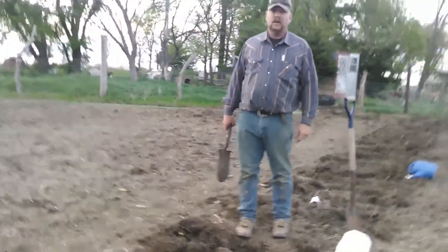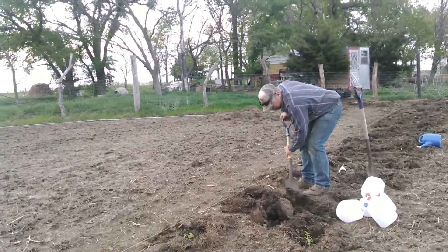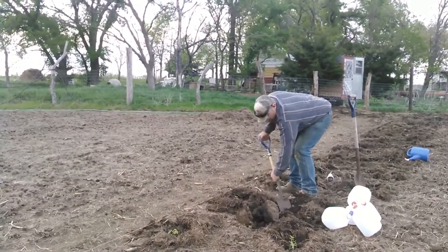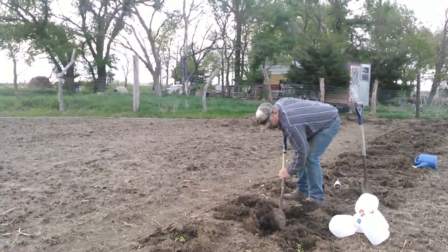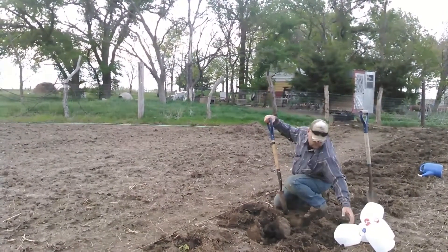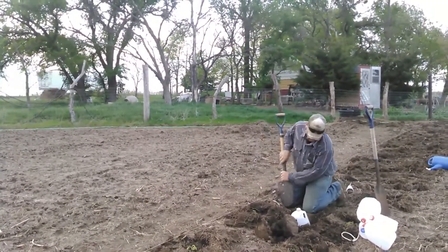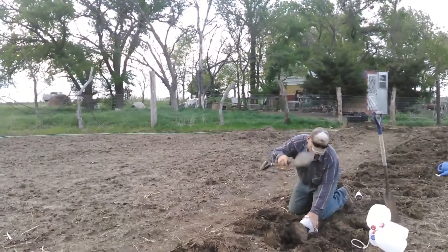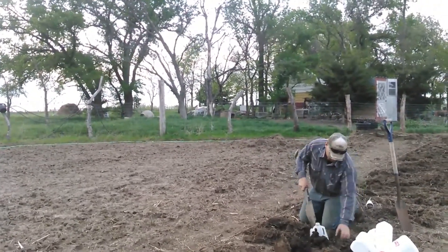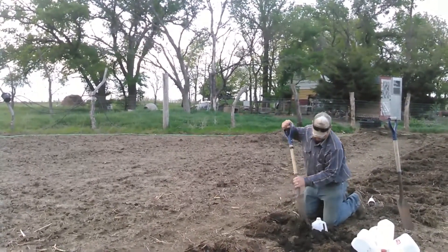Now I'm going to dig holes to put the tomato waterers in with her shovel. We've collected a few milk jugs and Gary poked holes in them — he heated up a nail and poked holes in the bottom of them. We're going to bury them about halfway down into the ground. The wind here will pick them up and blow them off if we don't.